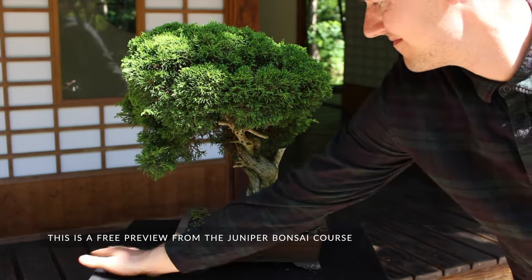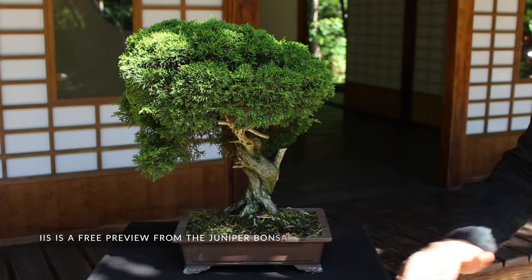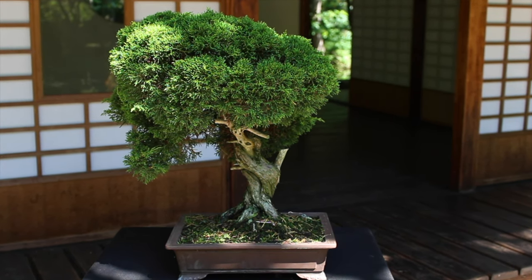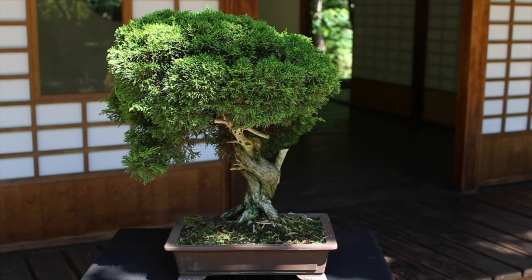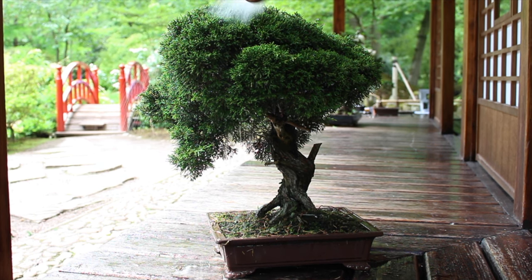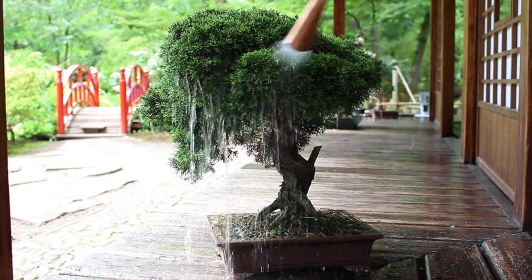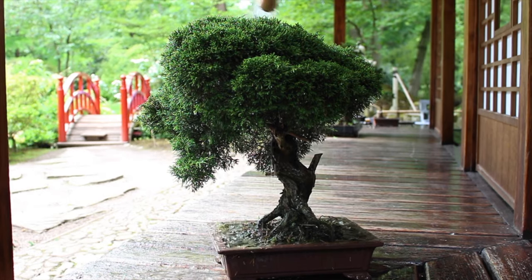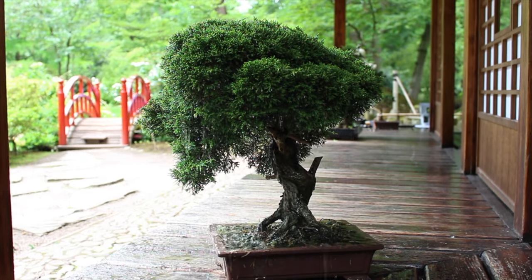A gradual change in color of the foliage, say over a period of one or two months, and without the tree growing new shoots, usually has to do with a less immediate problem in bonsai care. Perhaps you overwater your tree, causing the root system to rot. Junipers don't like too much watering. Study the guidelines on watering and make sure your juniper is planted in proper bonsai soil.